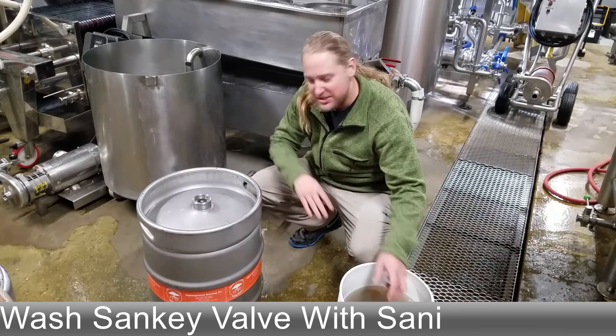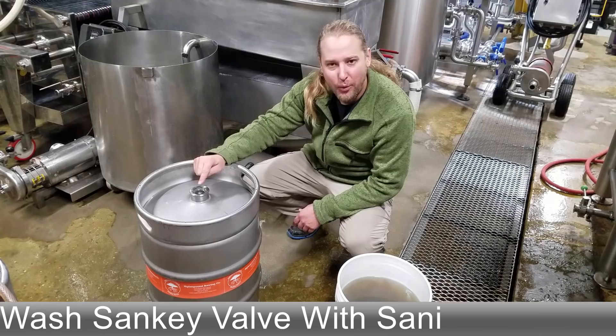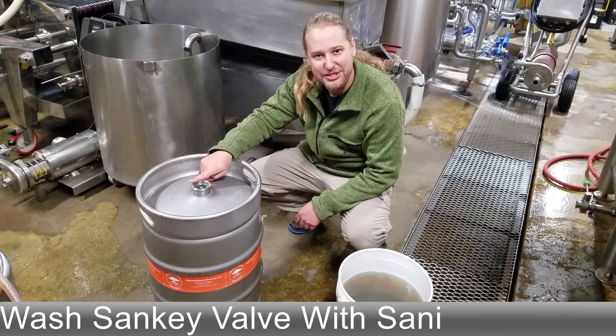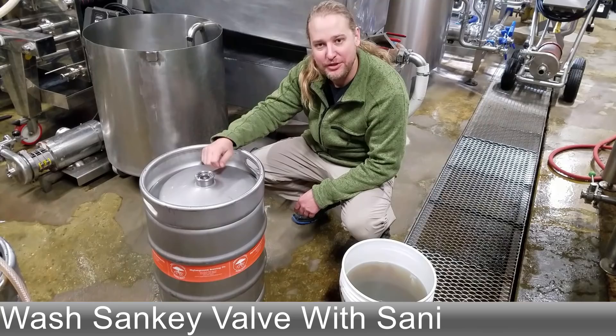If you're going to give this keg to a distributor or a draft account, a lot of times they don't want to see a puddle of something sitting in the sankey valve. So before it goes off to a distributor, I'll soak up the sanitizing solution, spray it with isopropyl alcohol, dry it off, cap it for the distributor and set it on its way. Hopefully you got a good idea of how we like to keg beer in a pub system here.